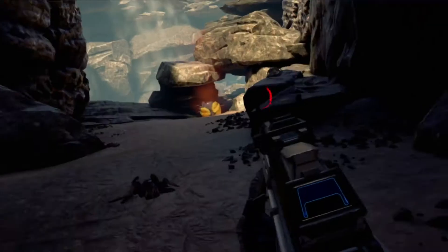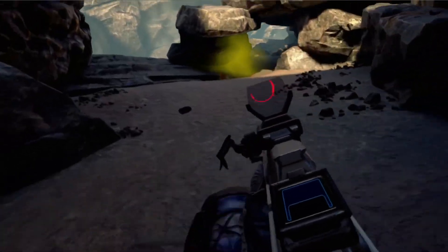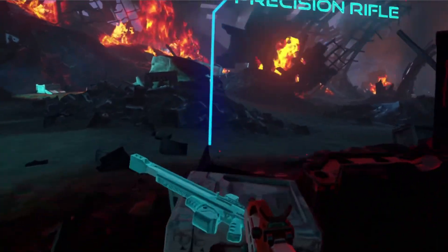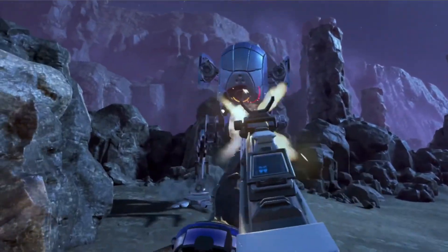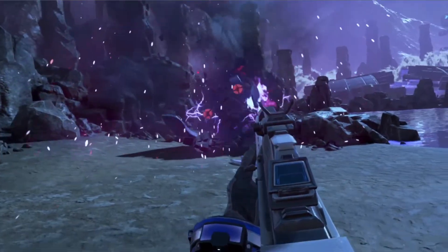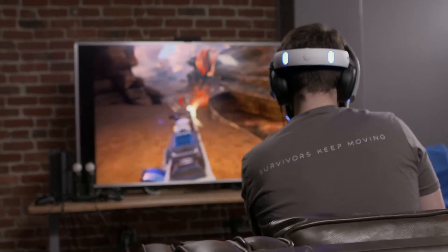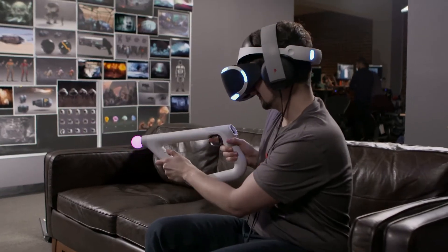It offers more precise aiming and everything else compared to a regular controller. We really put a lot of thought into making sure that the design of the weapons in the game physically match the way that you're holding the AIM controller. That kind of immersion really brings people into the world.